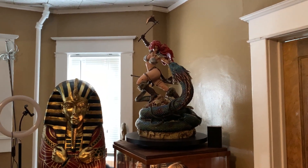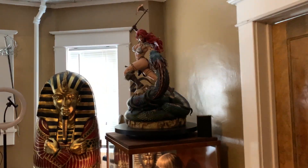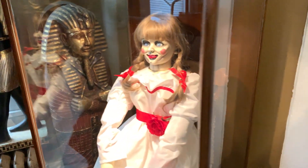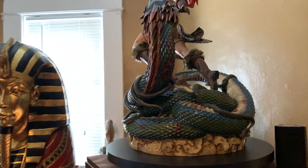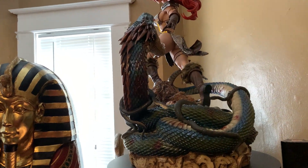We're here at my friend's house checking out Prime 1 Studios' Red Sonja. It's on top of a cabinet that also has a custom Annabelle doll and some sarcophaguses, but the highlight is this Red Sonja — it's bigger than I anticipated and absolutely incredible.